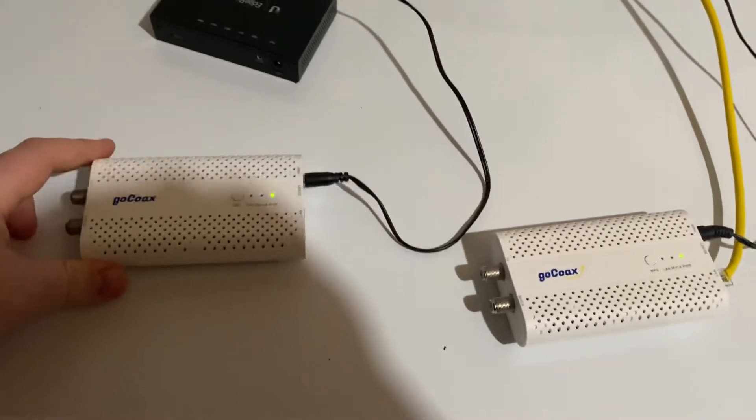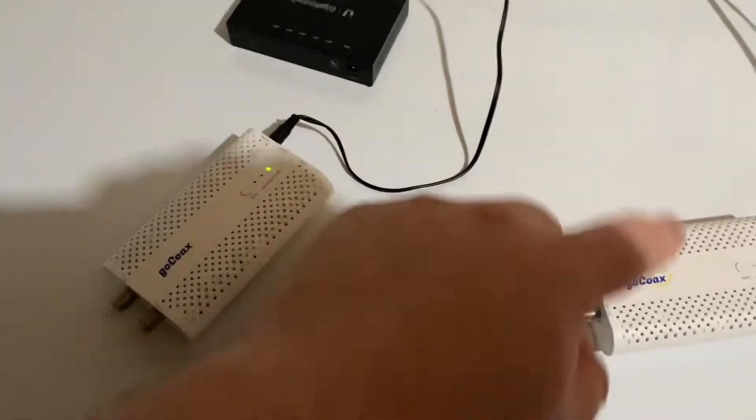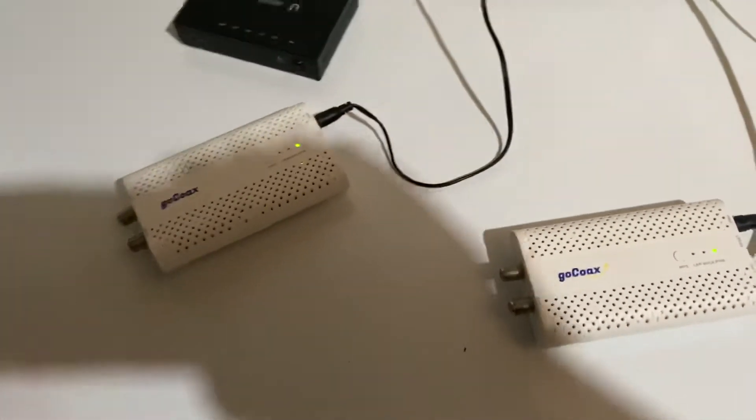These things are 2.5 gigabit each. These are the MoCA 2.5 standard, which means that this port is gigabit, but the actual communication between the units is 2.5 gigabit, so it's good enough to put Wi-Fi access points on and stuff like that, but it does add 3 milliseconds of latency.